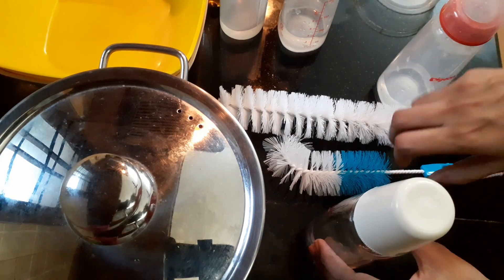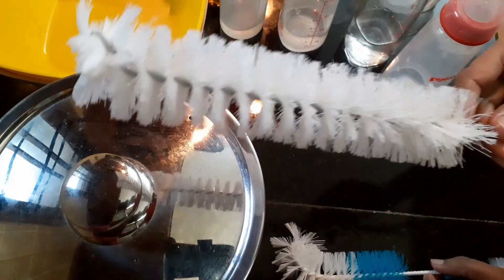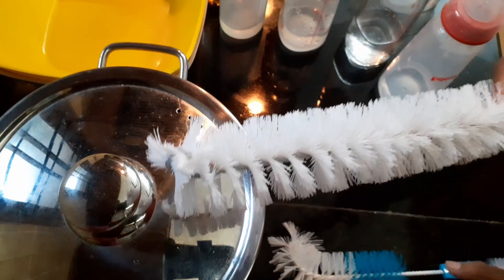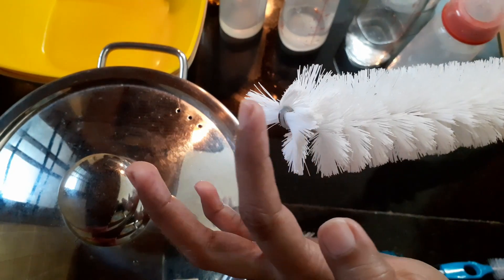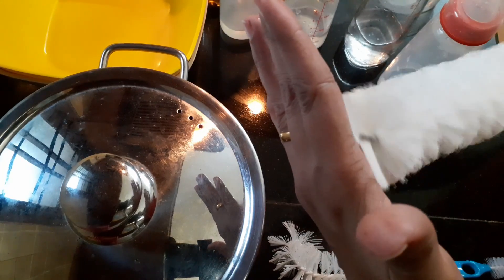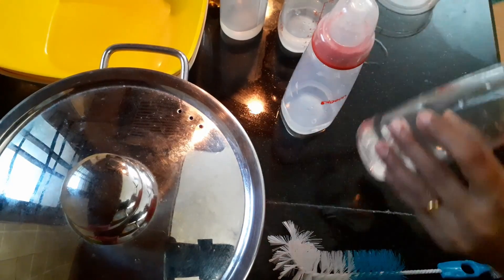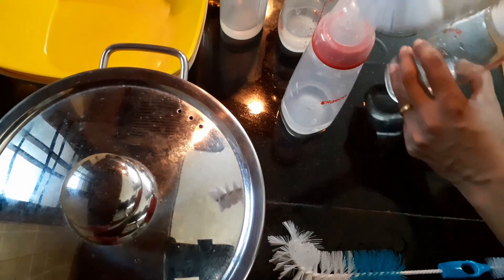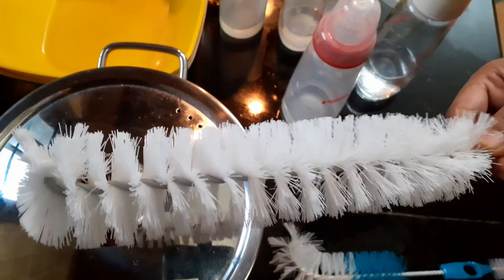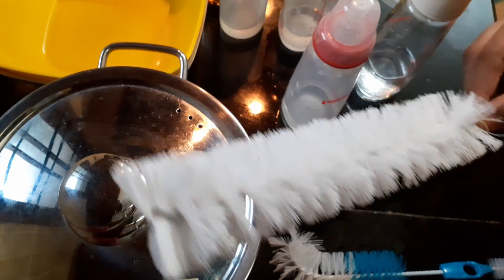The first thing I'm going to show you is the brush. This is a normal bottle brush. Please don't buy this because it doesn't have bristles here, so the bottom of the bottle is not going to be touched by it and it won't be cleaning properly. This is a normal bottle brush — if you ask for a bottle brush you will end up getting this, and we don't want this.